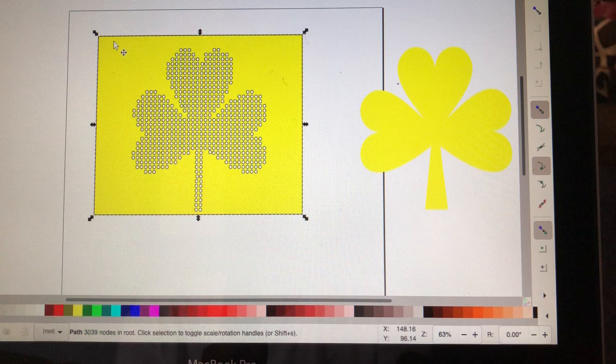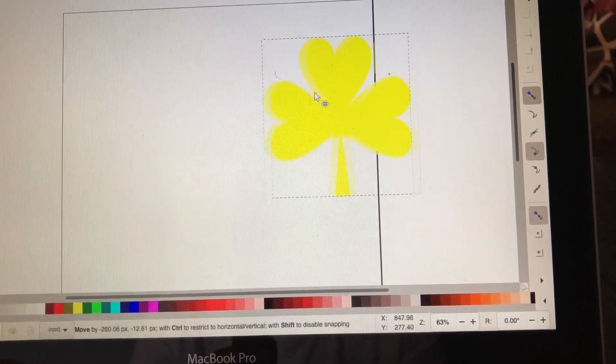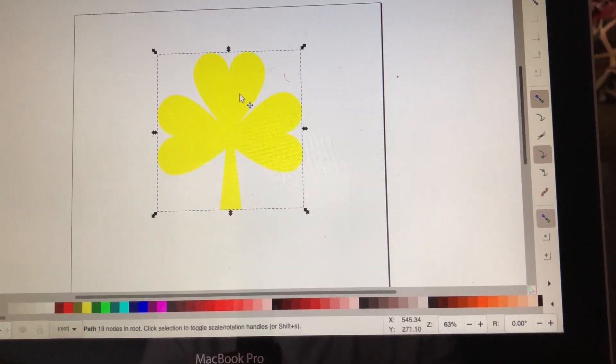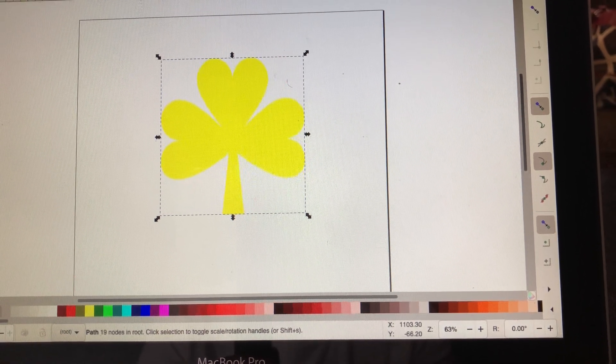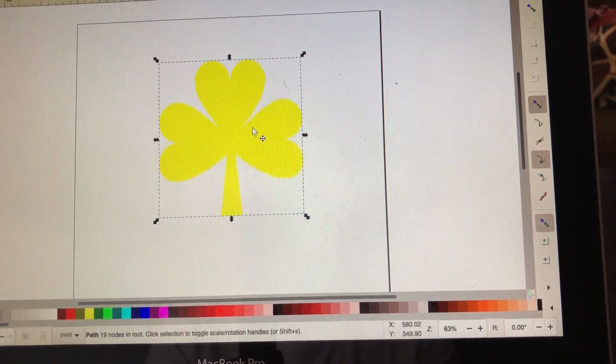I'm just going to get rid of this and we're going to start over. Here is my shamrock that I'm using. I'm going to bring it over here. I sized this to the size that I want to have it cut out. I want to change it to inches, and I want a 4 by 5, which is what I have here.